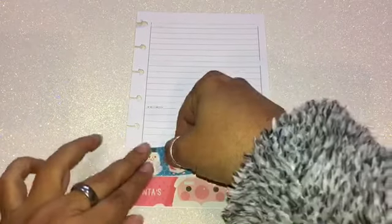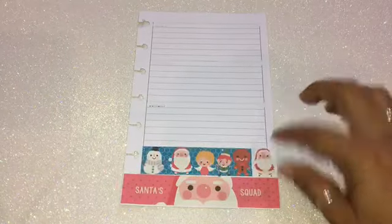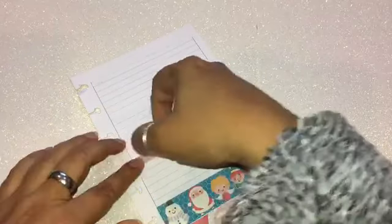Now I'm on the second page. I'm going to place my two big stickers at the bottom of the page, and a little Santa Claus in that little empty spot. Then from here I'm going to place my washi tapes and decorate the rest of the page.